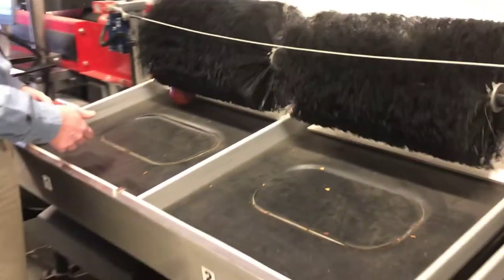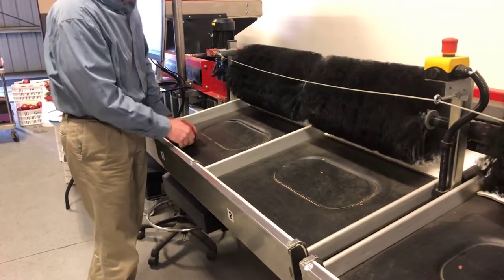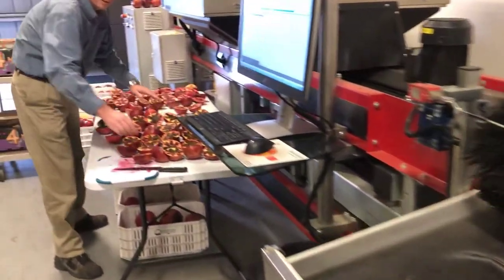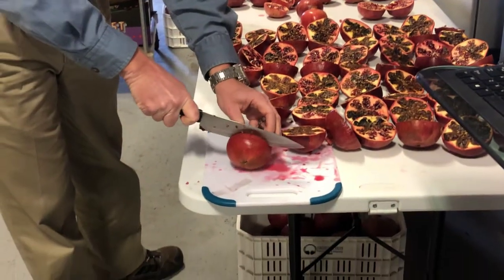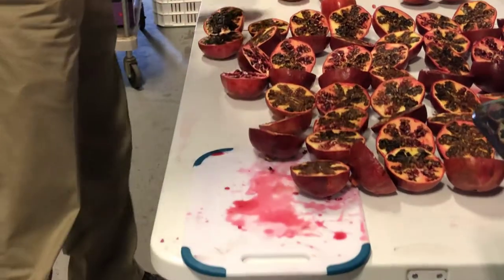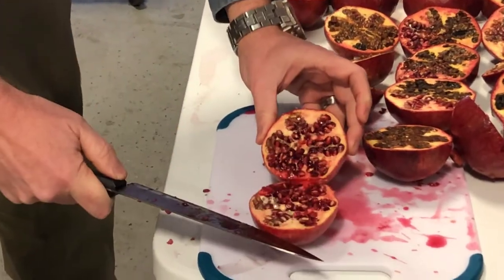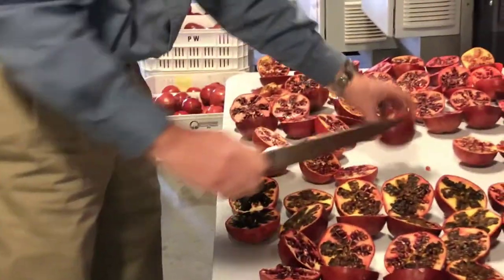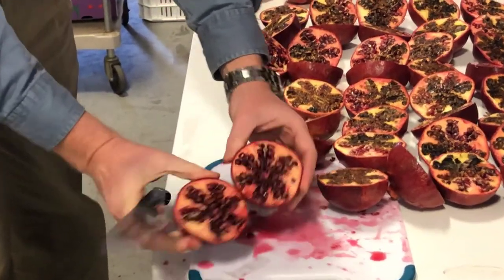These first three were our good pieces — good sample. Let me see it. Good? That one's good.